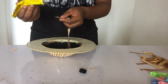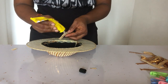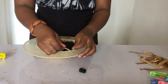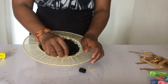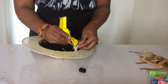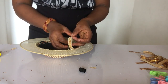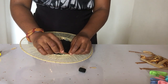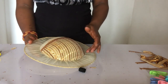Instead of using bias or petersham, I used the shiny pieces I cut from the material — straight pieces — to cover up all the sewings. Even when the heart wire is seen underneath, it looks pretty. I'm also covering the top part so all the sewings are hidden.